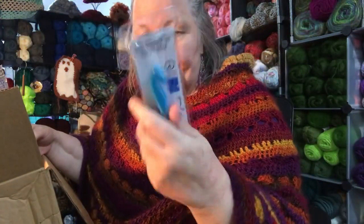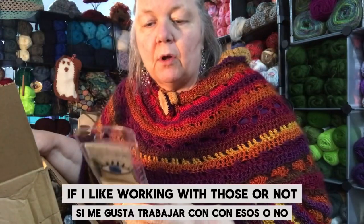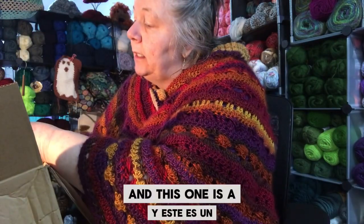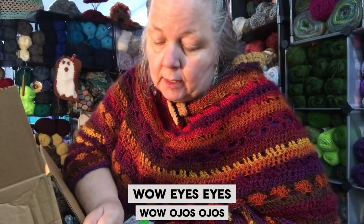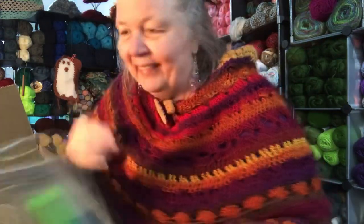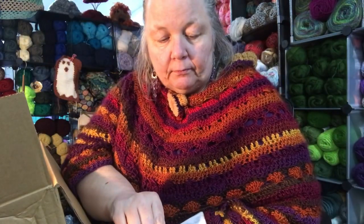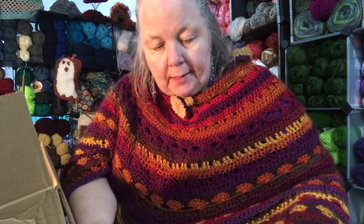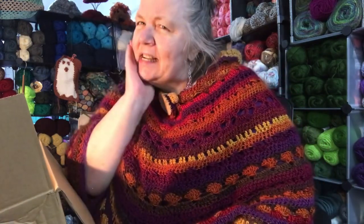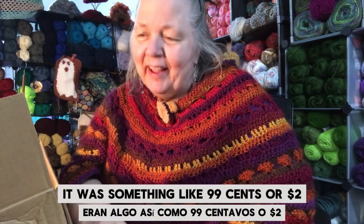So this one is 20 millimeter — you can see it has a twisted body there, it'll be interesting to see if I like working with those or not. This one looks like an 11 and a half millimeter, and this one is — my eyes are so bad at the end of the day — I think it's a nine millimeter. Those were on clearance, and there's no price on the packing slip, but I think they were two dollars each, or maybe 99 cents or a dollar — something low enough to prompt me to say, yeah sure.